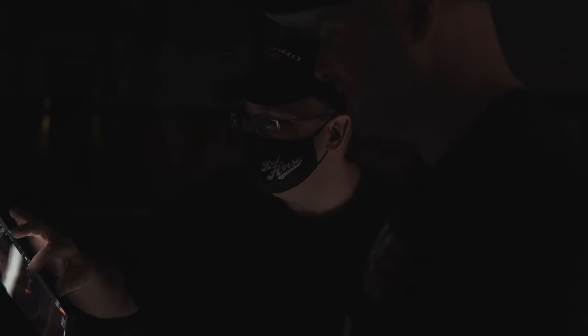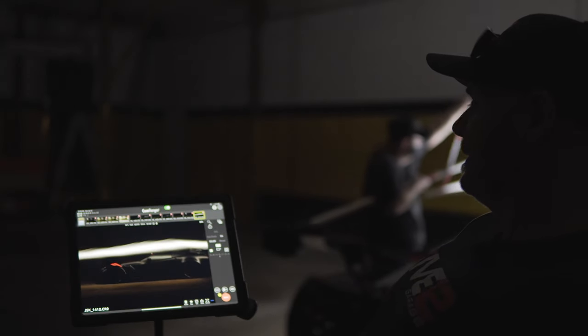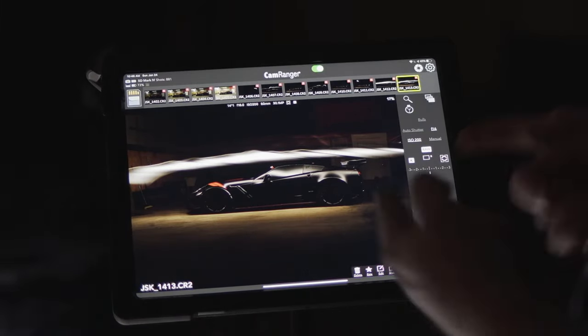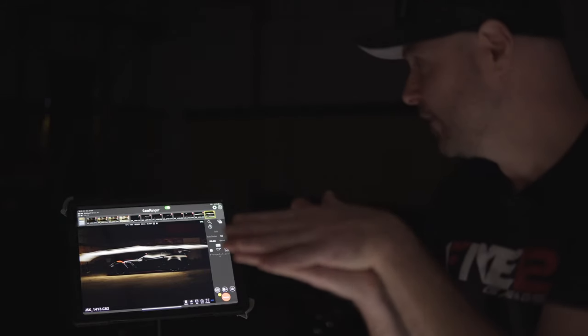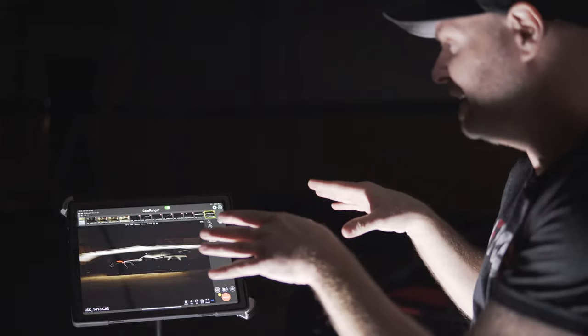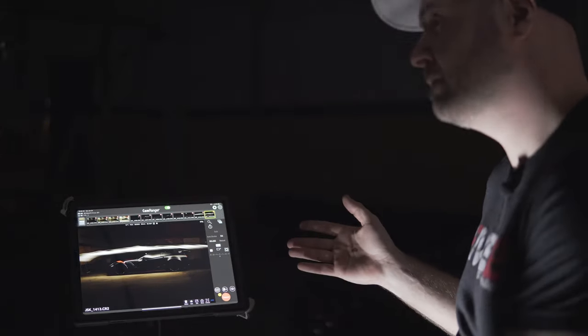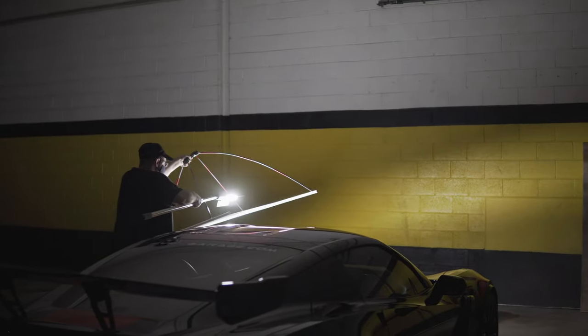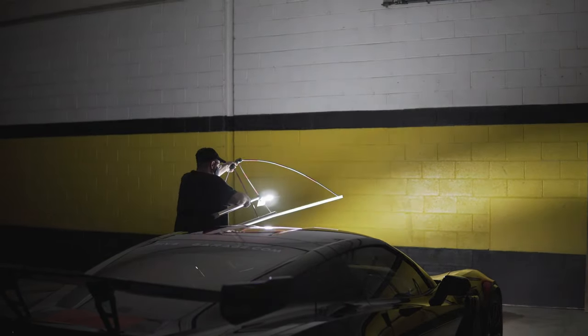That soft lighting across the car just looks amazing. The camera shutter is open the entire time Jerry's walking across the car with the light, and this is the result. Now what he's going to do is take multiple shots, layer them all together in Photoshop, and only choose the layers that you want to come through. Jerry explains: I paint in — that's why it's called light painting, because I'm actually painting with a light, and then in Photoshop I paint into my image the parts of the image I want to keep.